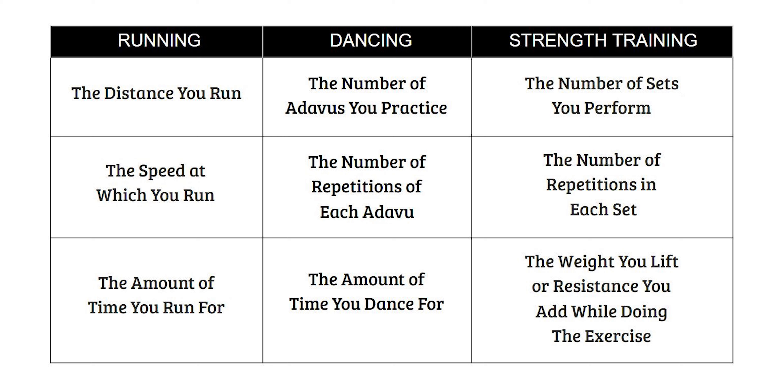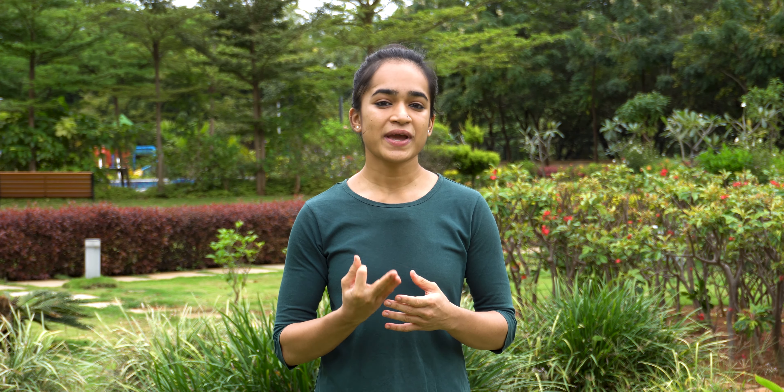the number of repetitions of each adavu, or the amount of time you dance for. Similarly, the distance you run, the speed at which you run, the amount of time you run for. When it comes to squats or body weight exercises: the number of sets you perform, the number of repetitions you perform in each set, and the weight you lift while doing the exercise.